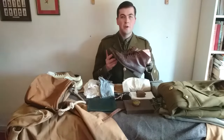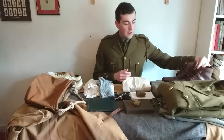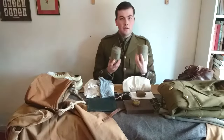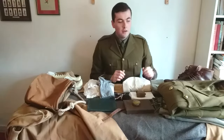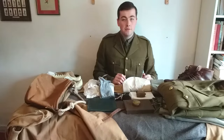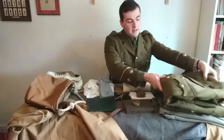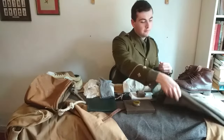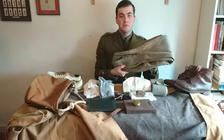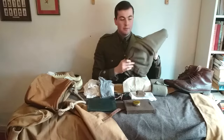First we have a spare pair of boots and with them a pair of puttees. We then have a complete set of service dress. In this case that's a jacket and breeches. In a Highland regiment that would mean a kilt.